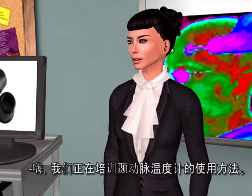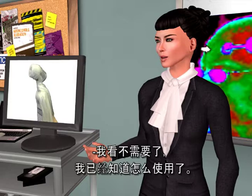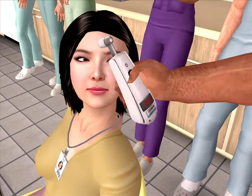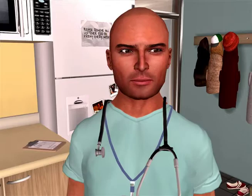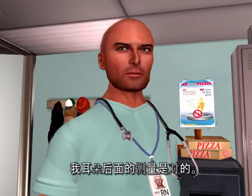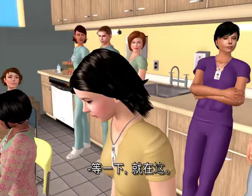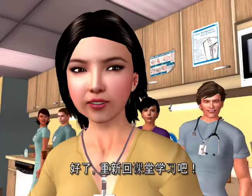We're having an in-service for the temporal scanner thermometer. Will you join us? No, I already know how to use it. Would you just quickly demonstrate for me before you leave? Well, you got it half right — the part behind the ear. Okay, back to school, Smarty.